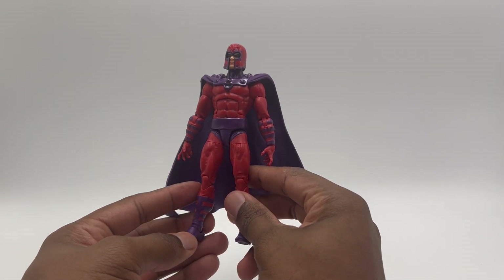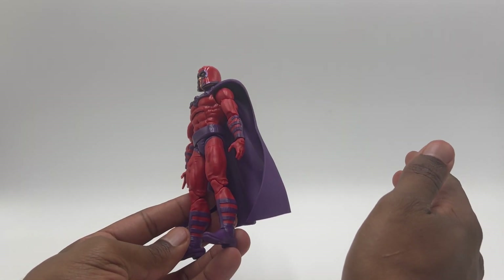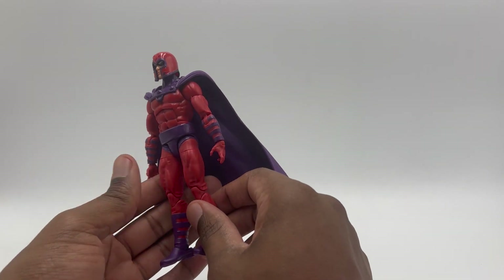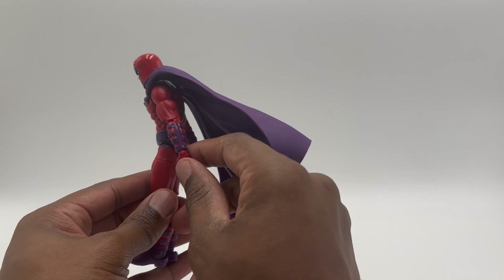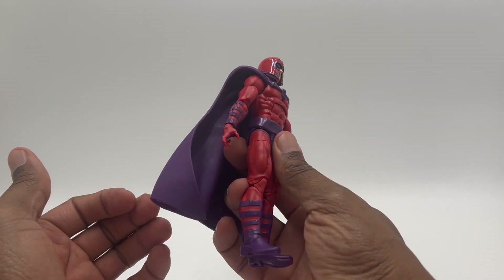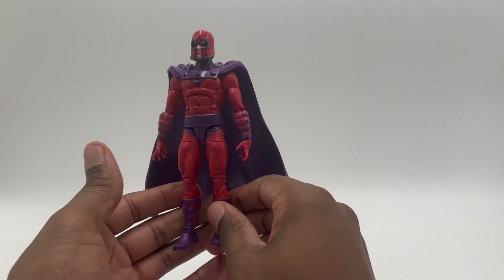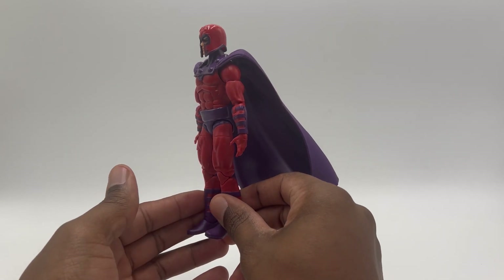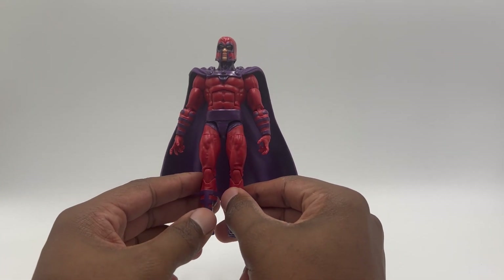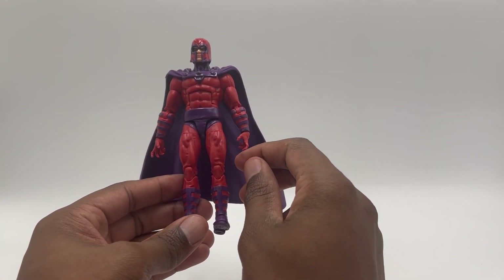He's not really that muscular — there's musculature there, but it's not great. There's no shading in it, there's no wash to bring out the muscles. His arms are super skinny. I don't know what buck this is — it's a pinless buck, so I'm assuming it's something new, because his legs are also pinless. I don't know what character this came from, but I don't like it. His legs are just way too skinny.